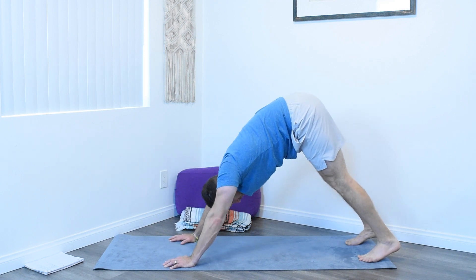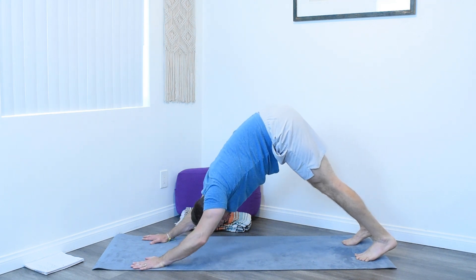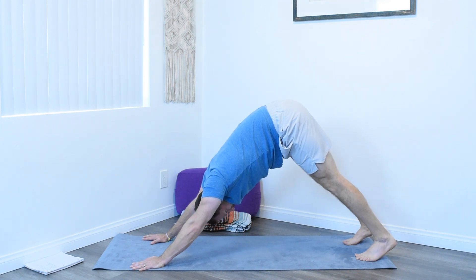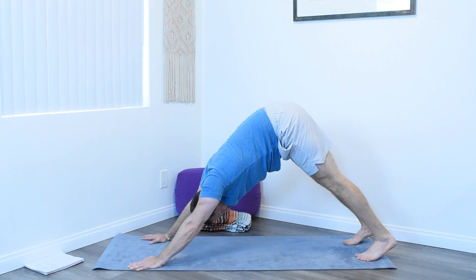Pressing the hips up into downward facing dog. Adjust yourself if you need to. Heels as close to the ground as possible, pressing through the earth with those hands. Some space between the ears and the shoulders, pressing the chest back towards the thighs. Breathing — inhale, really push that belly out. And bring it in with the exhale. Moving our body in these different positions and really focusing on the breath will really help relieve any issues. One last breath — inhale in, make it a good one, and exhale.